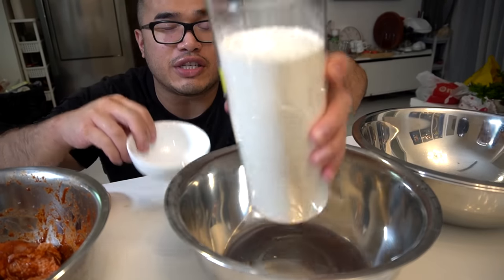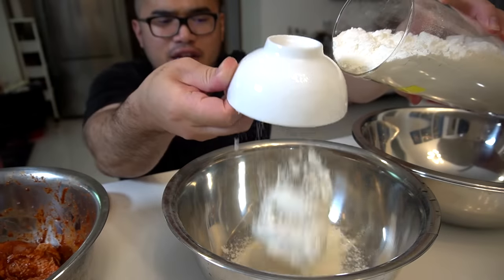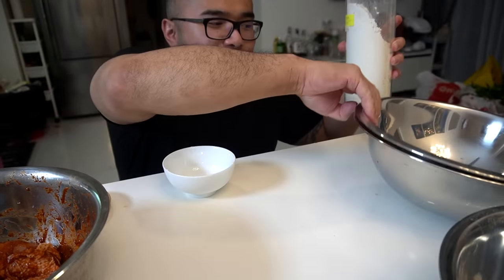We're going to start off with the coating. This coating gets one cup of flour — this is just plain white flour. That's our first coating. Second coating: our seasoning flour.